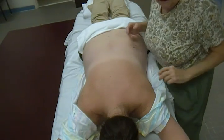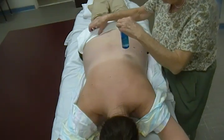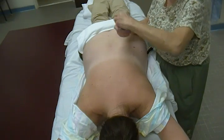Today we are demonstrating Swedish massage strokes, including effleurage, petrissage, frictions, and tapotement.